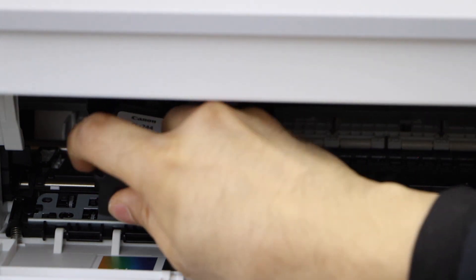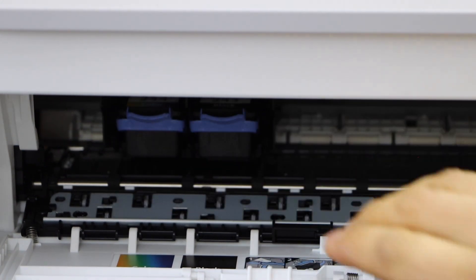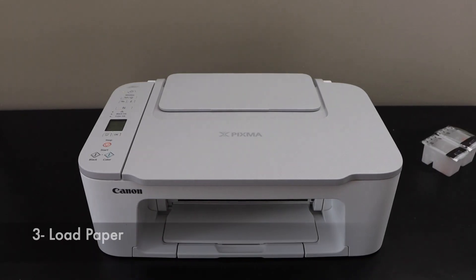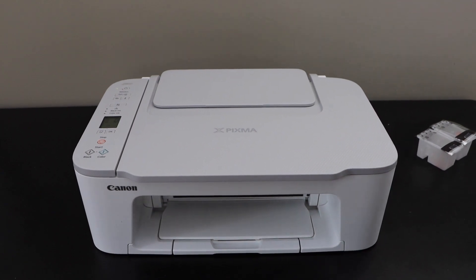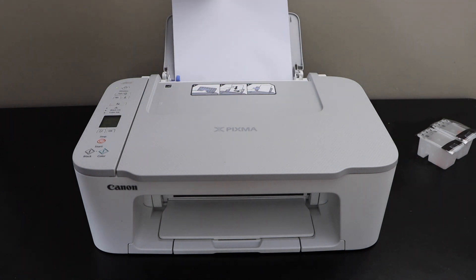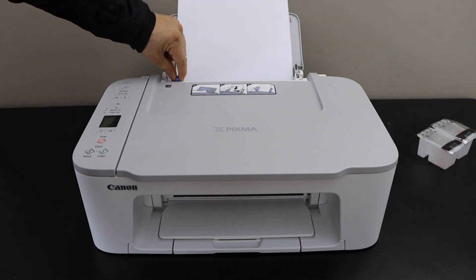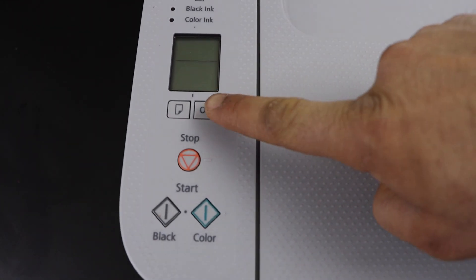Now install the color cartridge and push it up, then close the door. We have installed the setup ink cartridges. Now we will load the paper tray — the paper tray is at the rear. Load the paper and adjust the size. On the screen we have to confirm the paper, so press OK.